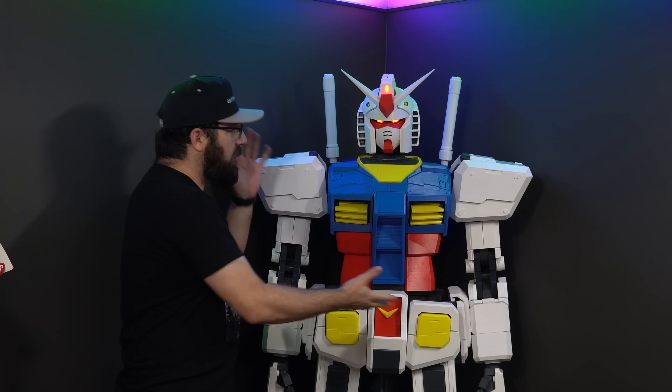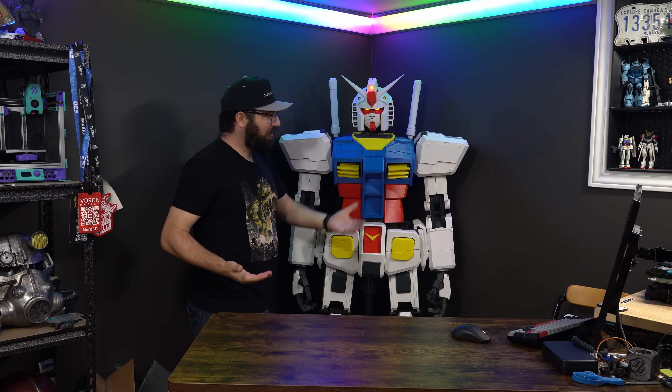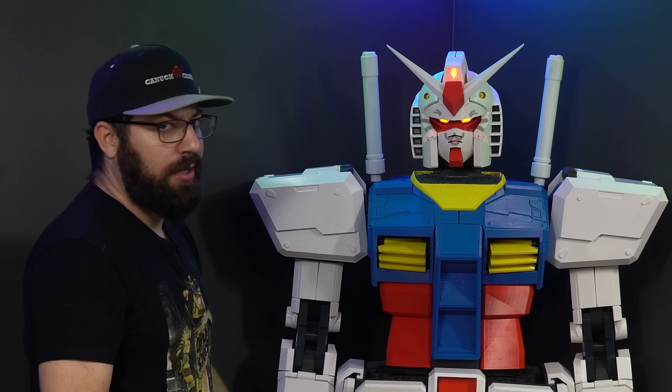There's just one problem. Other than the fact that the eyes light up in this thing, this giant robot — it doesn't really robot. It doesn't really do anything. It just kind of stands around and looks pretty.